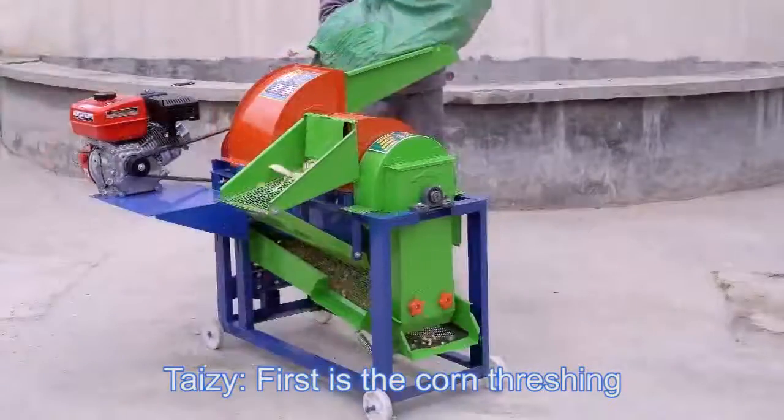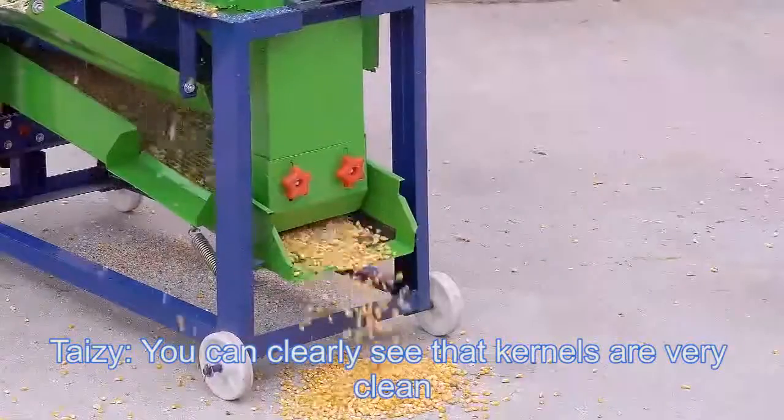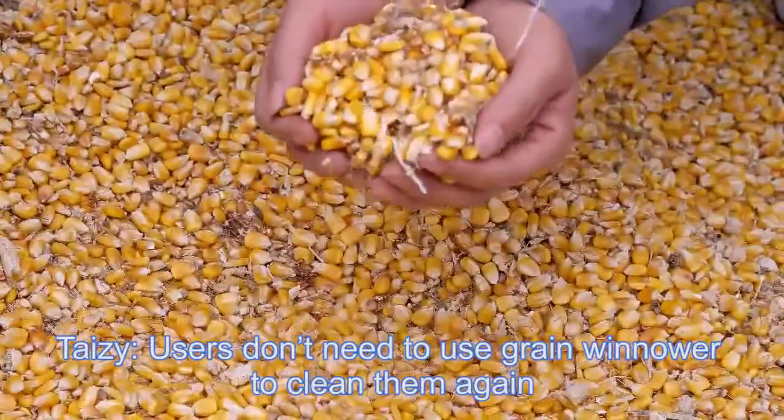First is corn threshing. You can clearly see that kernels are very clean. Users don't need to use a cleaner to clean them again.